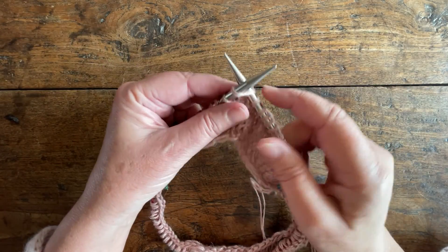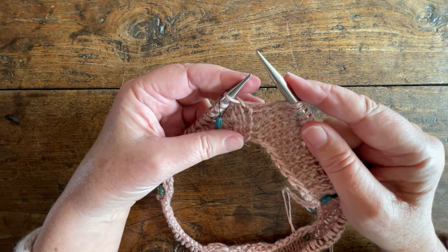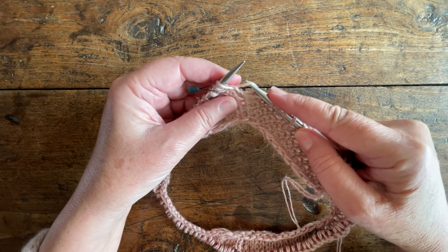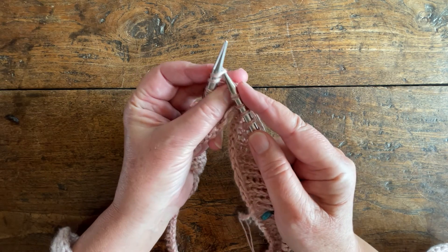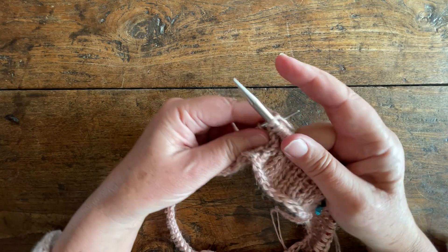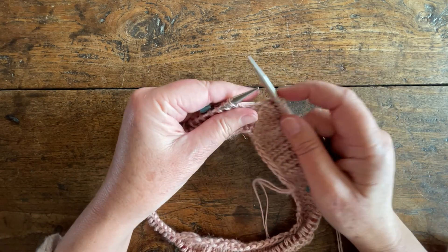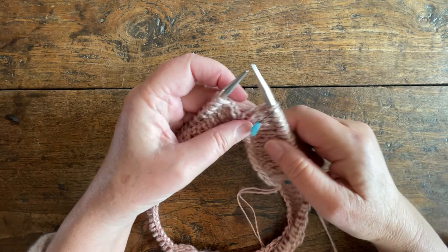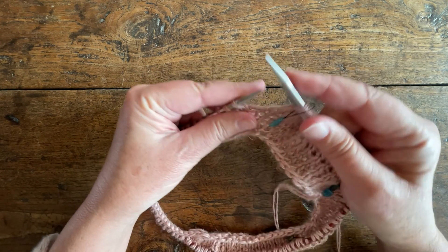Raglan increases on the knit side of our work. We are one stitch before the marker and we lift up the leg before the next stitch to do our make one right. We lift it from front to back over the left hand needle and knit into the front of it. Knit the next stitch, slip the marker, knit the next stitch after the marker and then lift the leg before the next stitch up over the left hand needle from back to front and knit into the back of it — and that's our make one left.